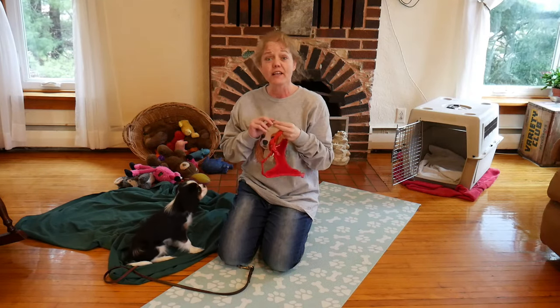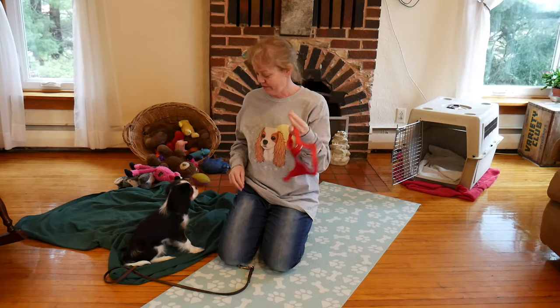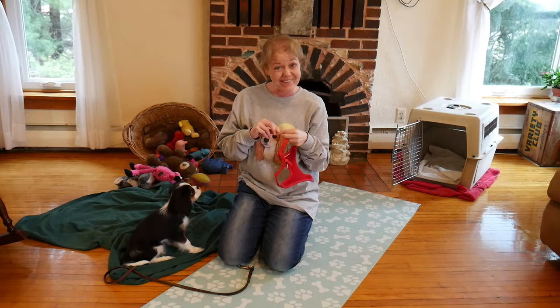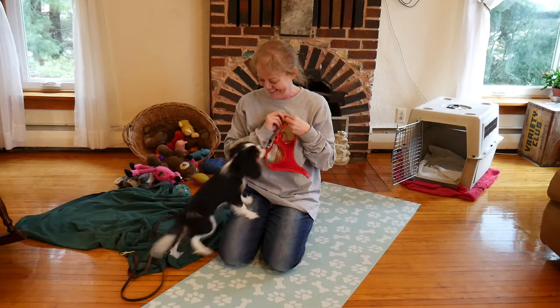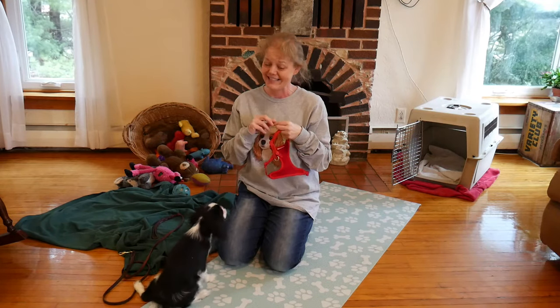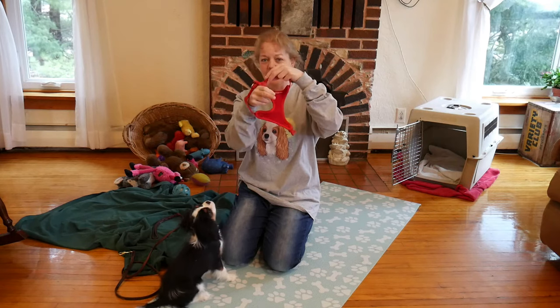I am just feeding Willow her rewards for being here and being calm and sitting while I am holding this harness — we are just starting there. I am not telling her no, I am not telling her off, I am not giving her any other feedback. Just calm puppy gets things. Jumping up does not. Sitting off my lap does. So her harness — her head is going to go through here and then the leg is going to go through here.